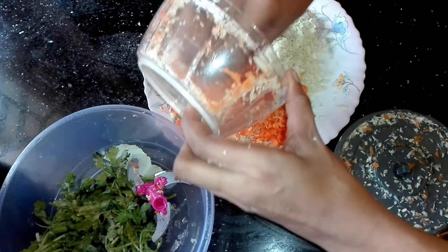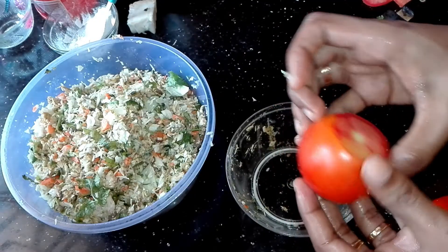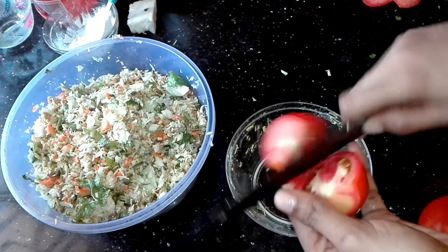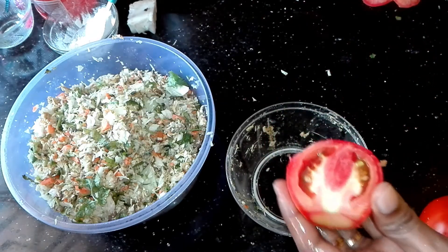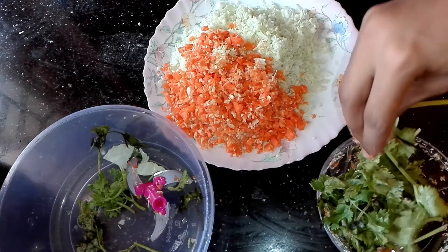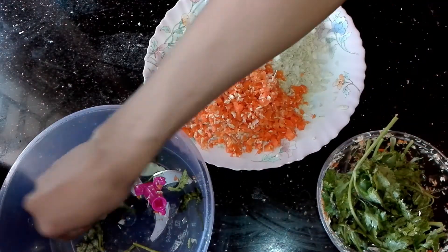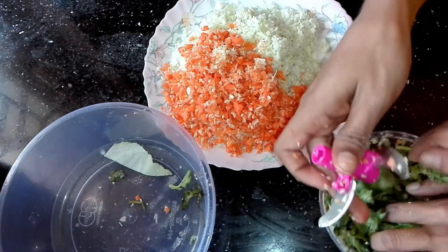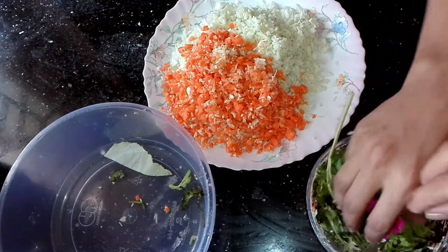Then we will take the sauce to the hot pan. Put the sauce in the pan and then add more sauce. We will mix it in a little bit. We will add the sauce on it.